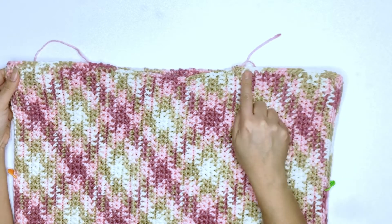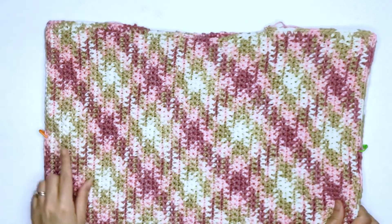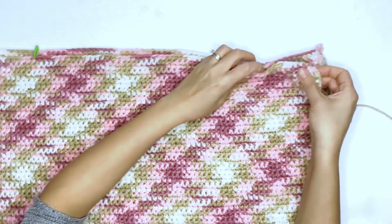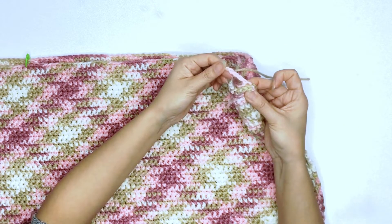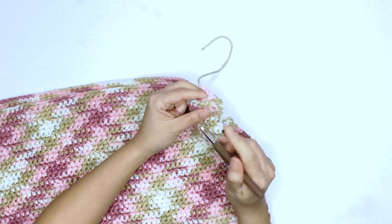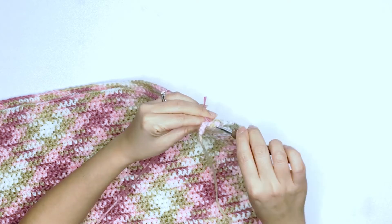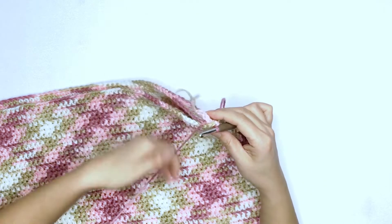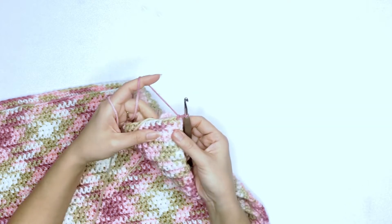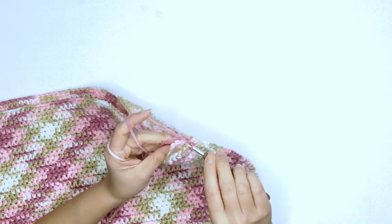Once you've completed seaming the shoulders, we'll now proceed to seaming the sides. Place a stitch marker where the armhole should end — for size medium I'm placing it seven and a half inches or 19 centimeters from the top. Do the same on the other side as well. We'll turn our work to the side — here you can see the unworked chains we did earlier. You can go ahead and undo the chains or seam around them, whichever you prefer. Insert your hook through both pieces together just like on the shoulder side, drop a loop, place the unworked chain or excess tail in the center, chain one to secure, and proceed to single crochet around it on each stitch until you reach the first stitch marker.